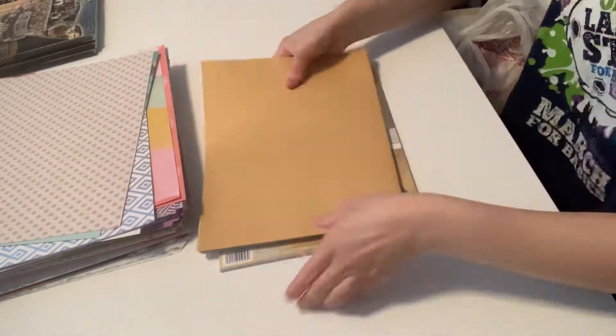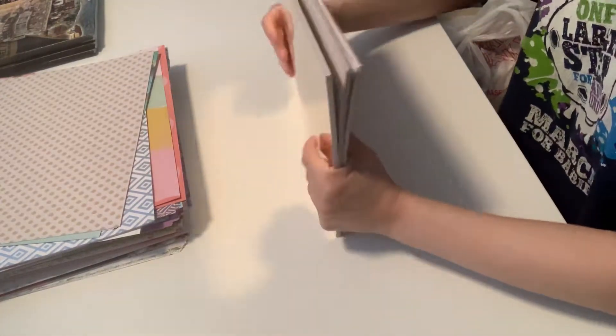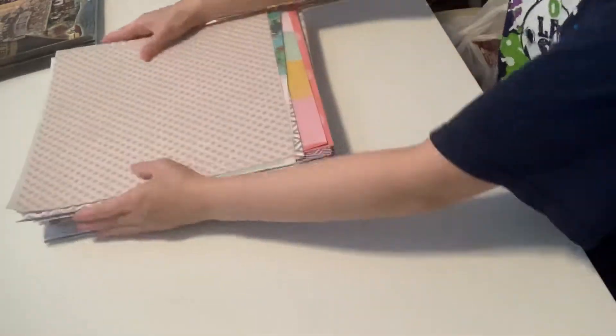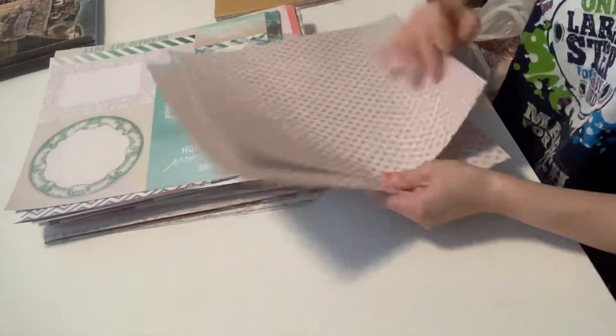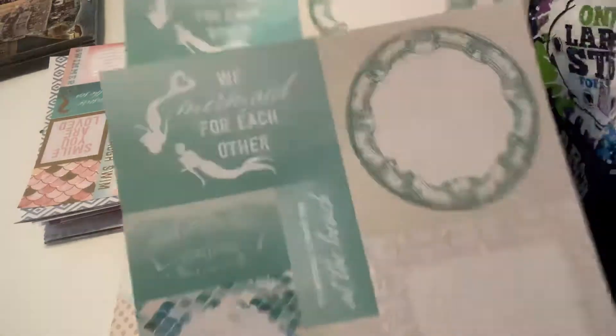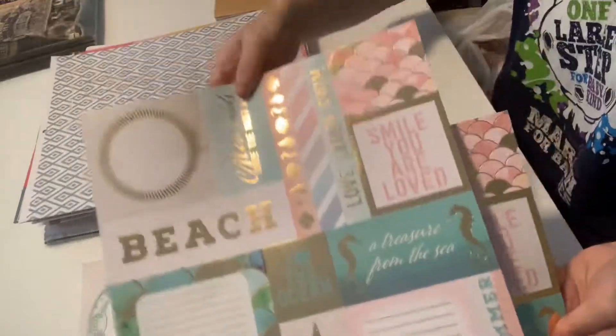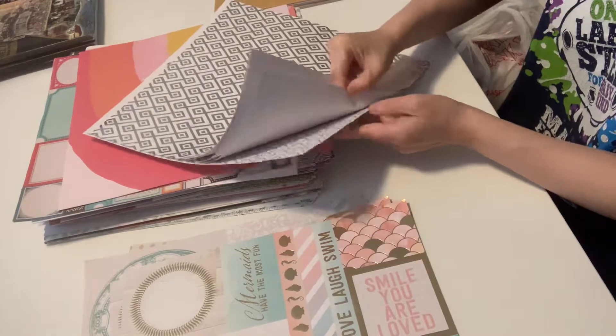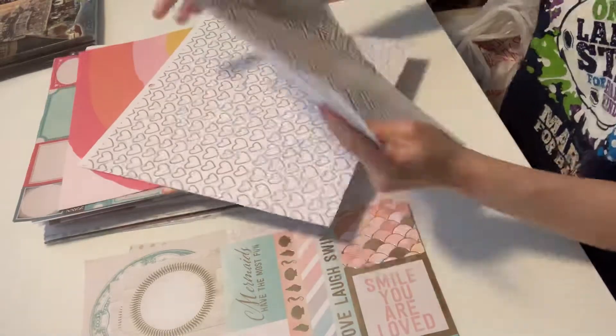It has 25 pieces inside. Alright guys, on to the huge 12 by 12 paper — all sorts of goodness here. I'm going to do this quickly. I've got two sheets of these. This really pretty one with these mermaid cut-aparts — I've got two sheets of those. More mermaid cut-aparts, two sheets. This really pretty one.